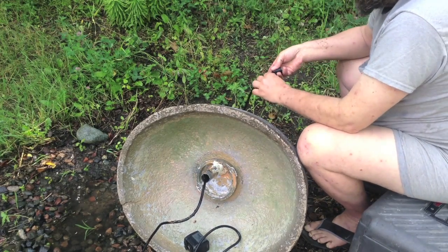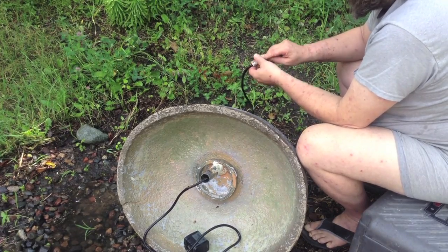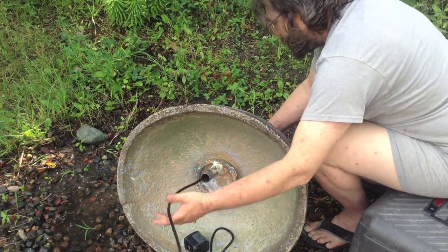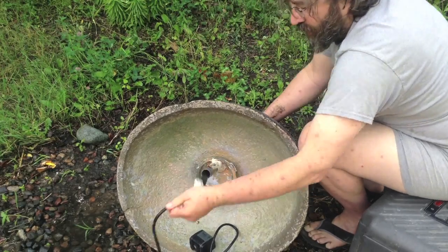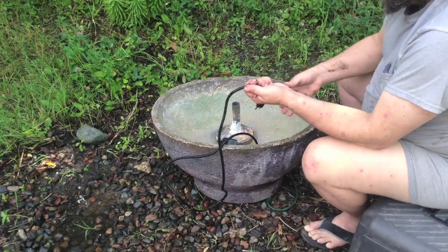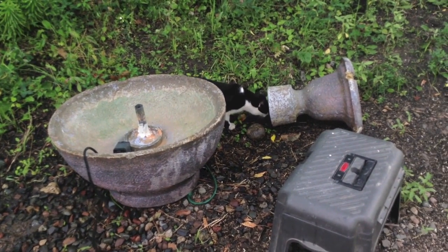There's a little tag on the bottom of this here, so I've got to roll this tag around the cord to get it through — and it pulls through. And there is our curious cat.